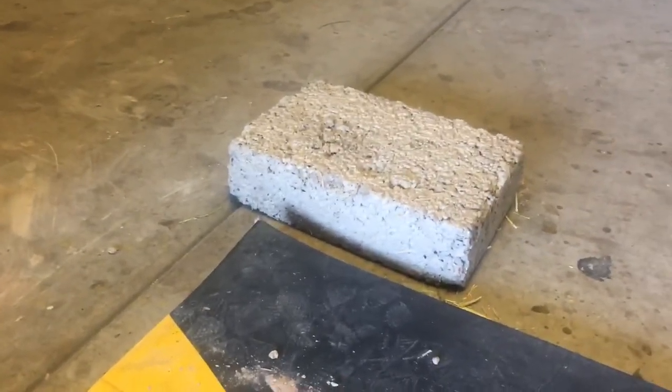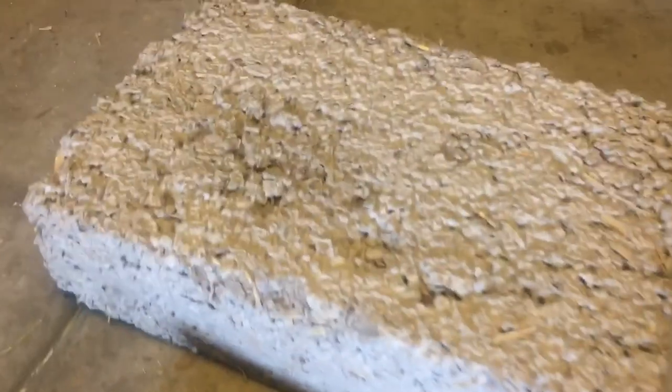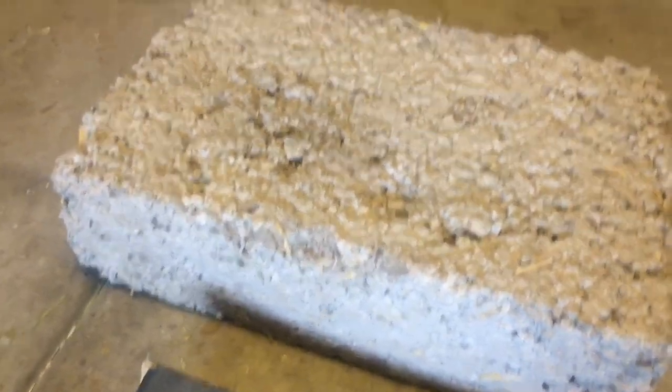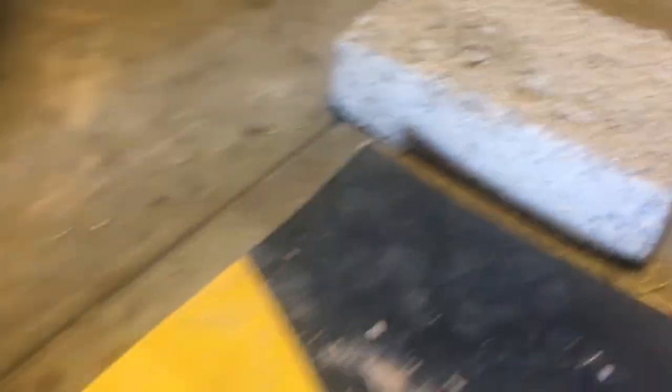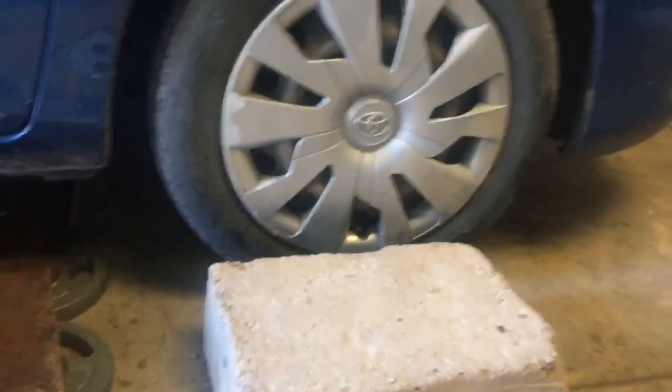And then this one here made it no problem either — this one's solid. That was also made with the mold. That one's a little gnarly, but there it is. Compression tests via car.